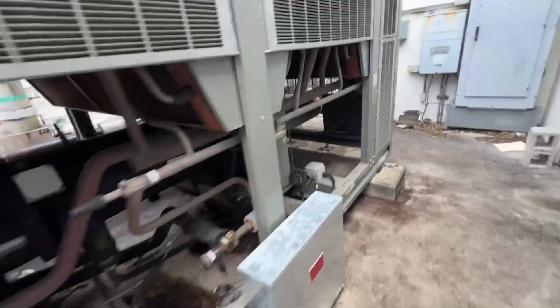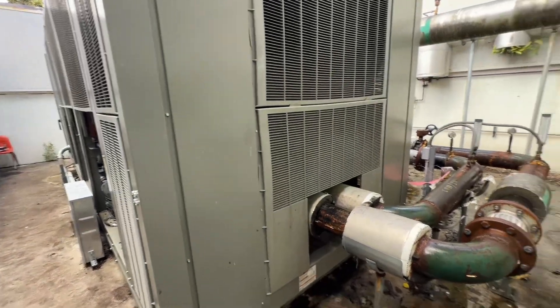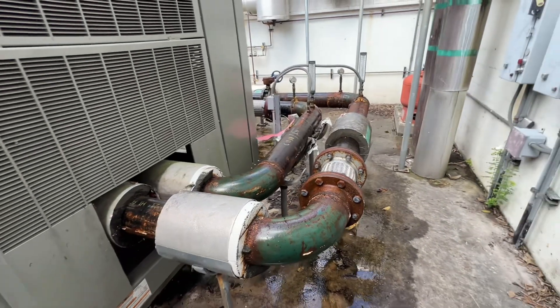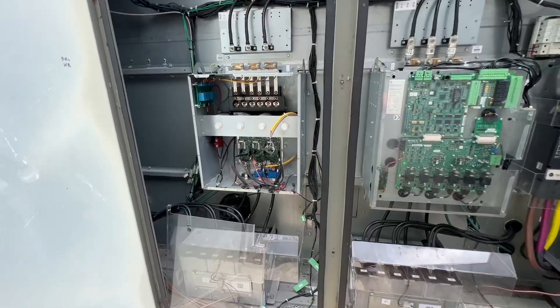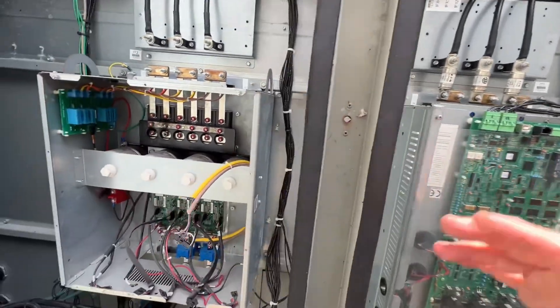You can see they've already stripped the insulation off — they're going to start the process of replacing this chiller. It's a 150-ton Trane RTAE, and I believe they're putting a Daikin 160-ton air-cooled unit in here. It's about 10 years old and has outlived its life. Once the compressor failed and then the drive, the costs just keep increasing, and it's time to go.